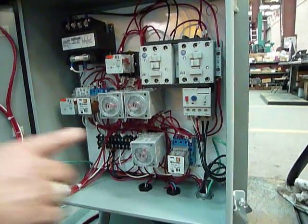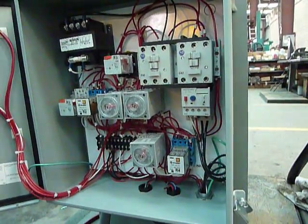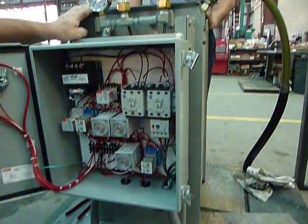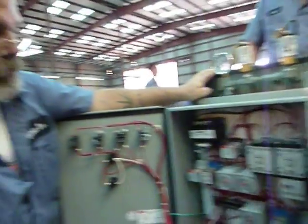Reverse time needs to be set for about one second longer than it takes to get back. The pressure switch will shut it off. If the pressure switch does not shut it off, T3 will time out as a watchdog and shut the machine off. And that is our relay machine for a reverse block.